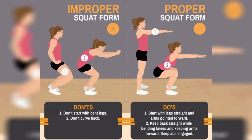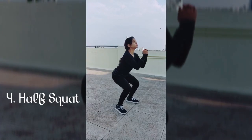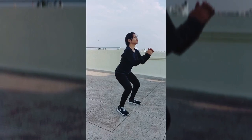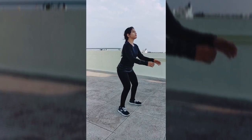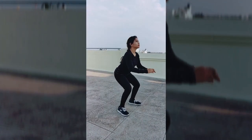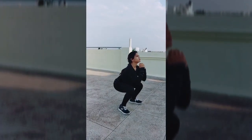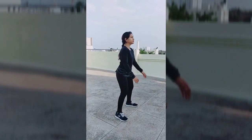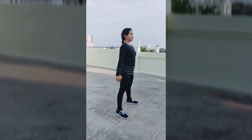Up next is squats — the body weight squat. Stand with feet a little wider than shoulder width apart, hips stacked over knees, and knees over ankles. Roll the shoulders back and down away from the ears. Allowing the back to round will cause unnecessary stress on the lower back, so it's important to maintain a neutral spine throughout the movement. Extend arms out straight parallel with the ground, palms facing down, or pull elbows down to the body with palms facing each other and thumbs pointing up.